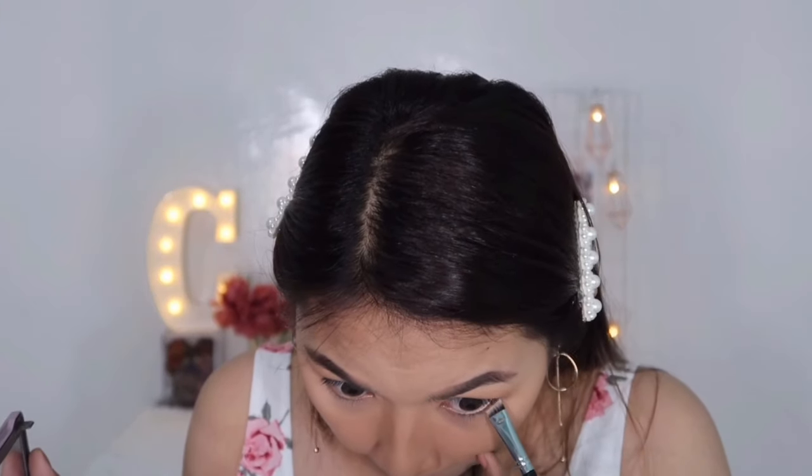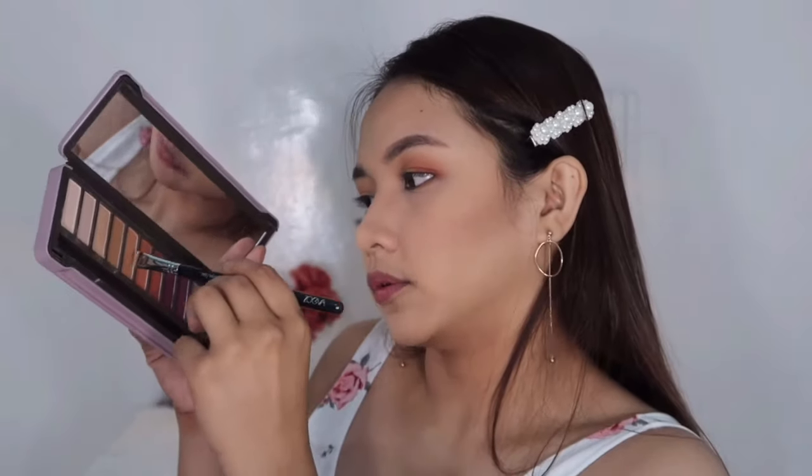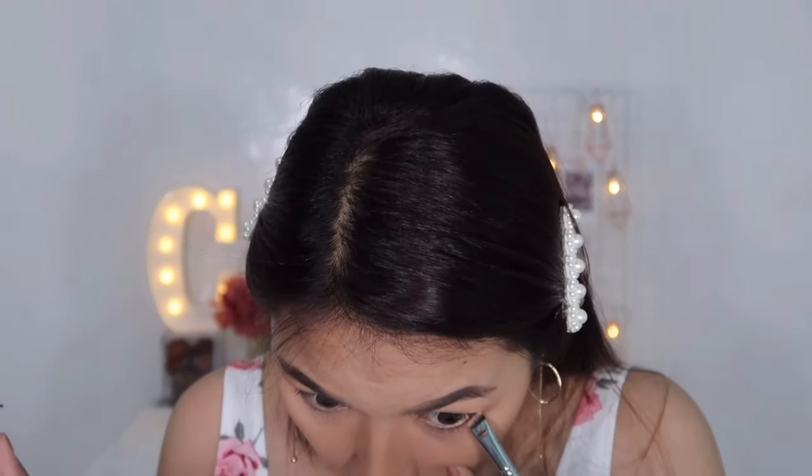Lagyan ko yung ilalim naman, kasi sabi kung ano yung nilagay sa taas, yun din nilalagay sa baba. Toffee yung ilalim — hindi ko siya lalagay all the way, halfway lang, para yung shimmery yung ilalagay ko sa gitna. At dahil wala na ako ibang ganitong brush, tissue ko na lang. Tapos sundown — ganon din yung order ng pagkakalagay sa taas, ganon din sa baba. Pa-closer ng pa-closer to the lash line. Blend ko lang yung dito sa baba.